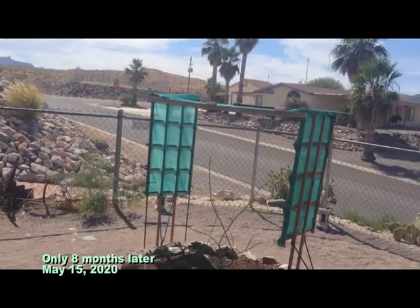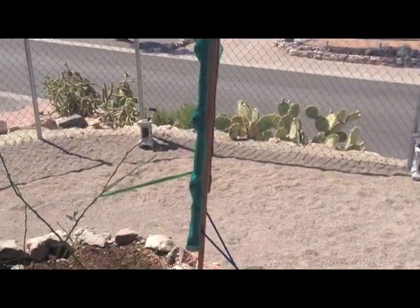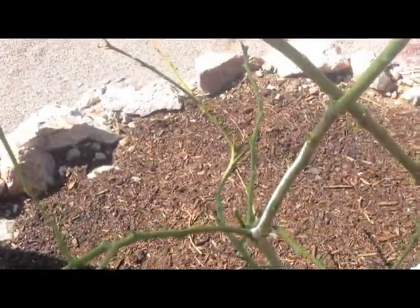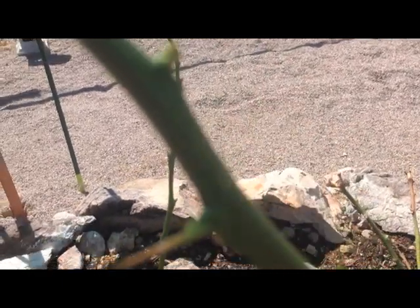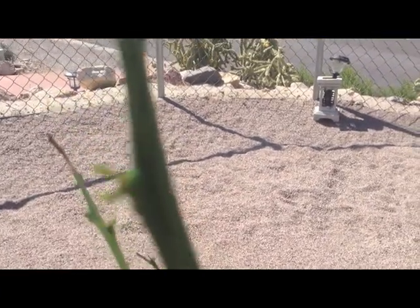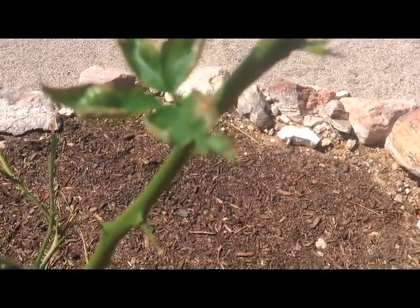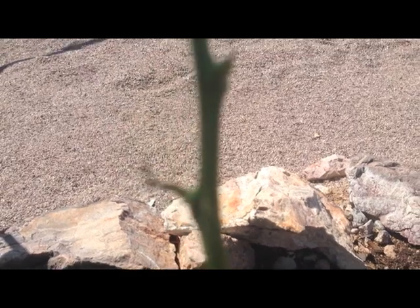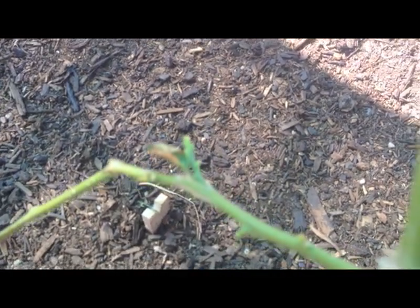We have a Meyer lemon tree out here in the desert — Bullhead City, Arizona. I built a shade box for it and added mushroom compost; it started to come back alive. It was planted last October 2019 and started putting out little shoots, but some of them are starting to turn brown. The leaves that did grow are curling up, flaking off, and crispy on the ends.